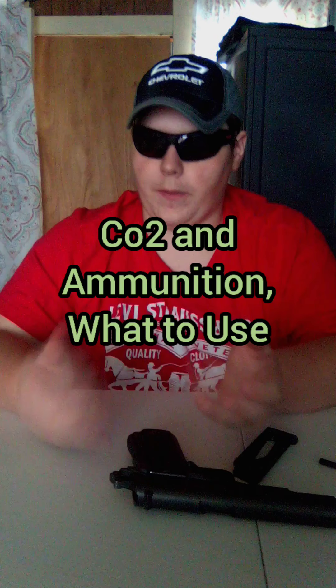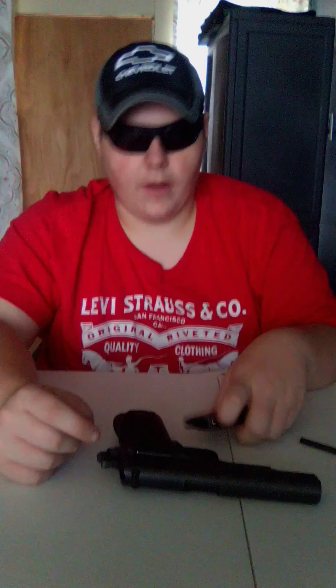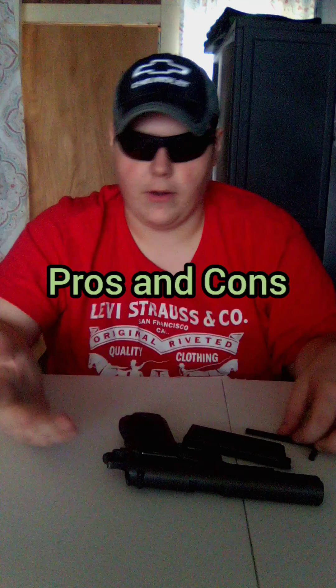Moving on to pros and cons and what I recommend using with this gun: I recommend Daisy BBs — they just seem to work a lot better. This gun also works fine with Crosman CO2 cartridges; they fit nicely and I've never had a problem. For oil, I'm not sure whether to use Pellgun oil or RWM oil since I don't know exactly what the seals are made of — let me know in the comments if you do.